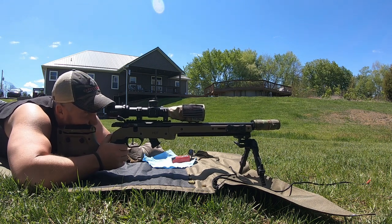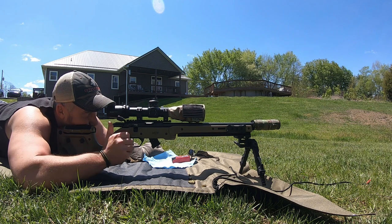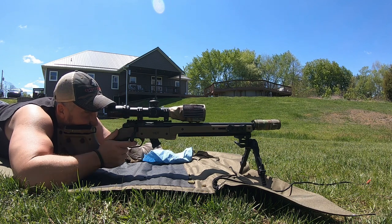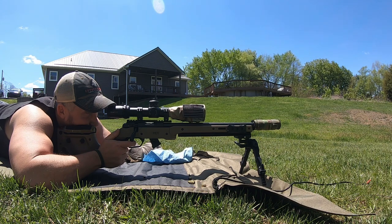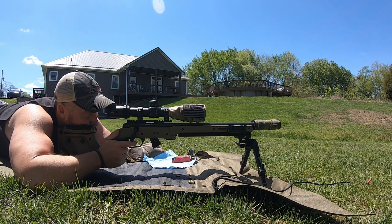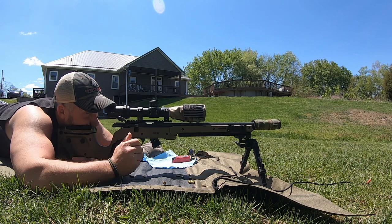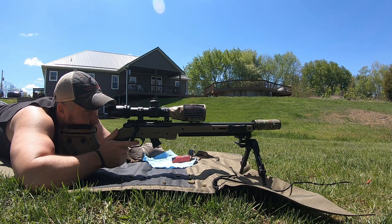Shot my 10-round foulers at the top left target. Let's go straight down from that — we'll go bottom left. There's five there. I think the first one was a little low and to the left. Others weren't too bad. We're going to go bottom right for the next five.